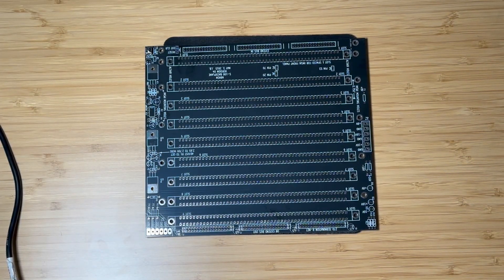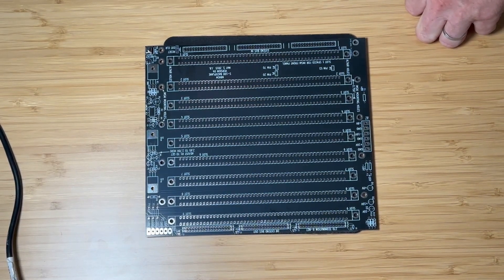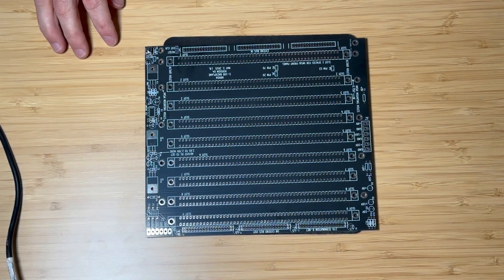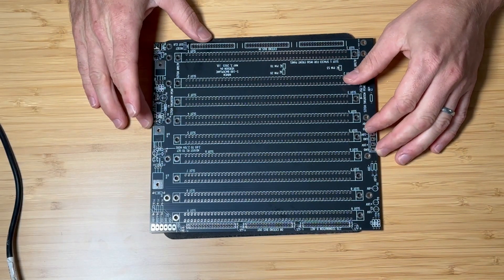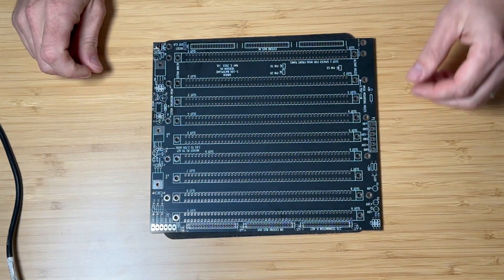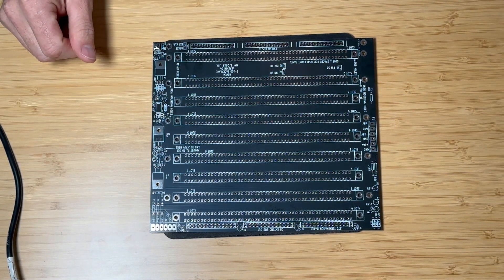Welcome back! In the previous video we assembled the Altair 8800 front panel board and installed it into the front panel bracket. In this video we will be assembling the Altair 8800 backplane or motherboard. This board is fairly simple and straightforward but it does require quite a bit of soldering because of the S100 connectors.